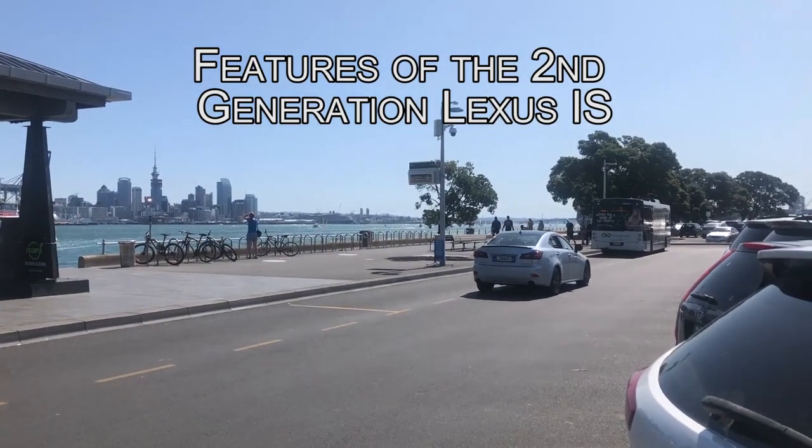Hey guys, so this video is going to show all of the features the second generation Lexus IS came with. Mine is a Japanese spec model so I'll be talking in particular about those features that the Japanese model came with, but most of them will apply to the US and other markets as well.